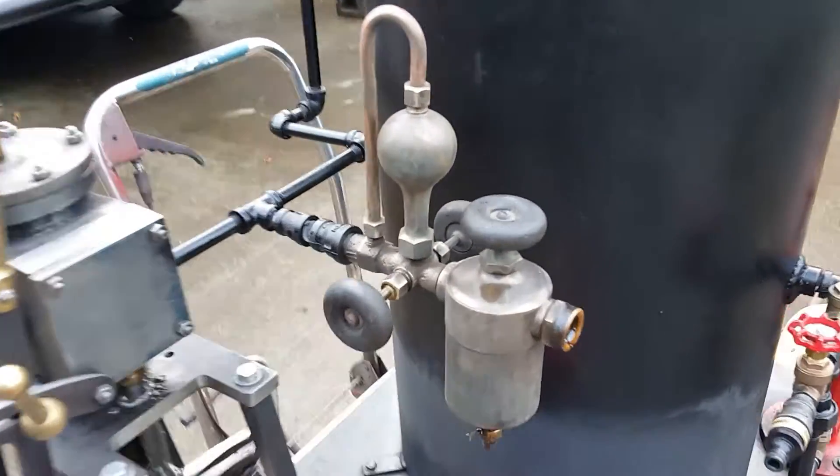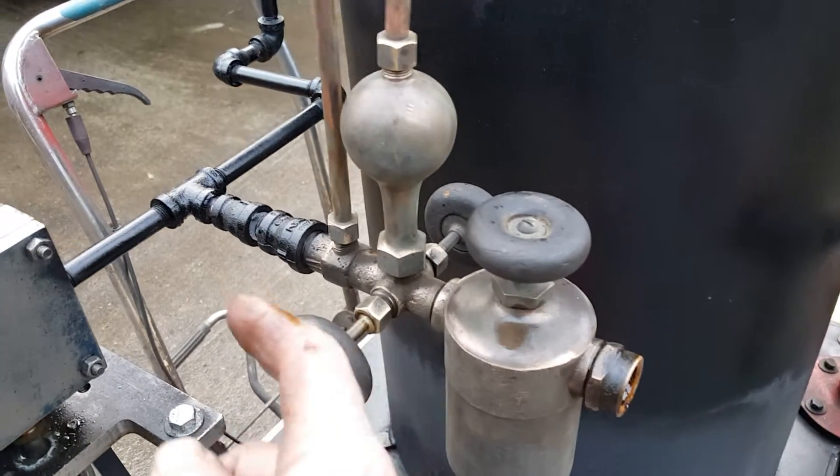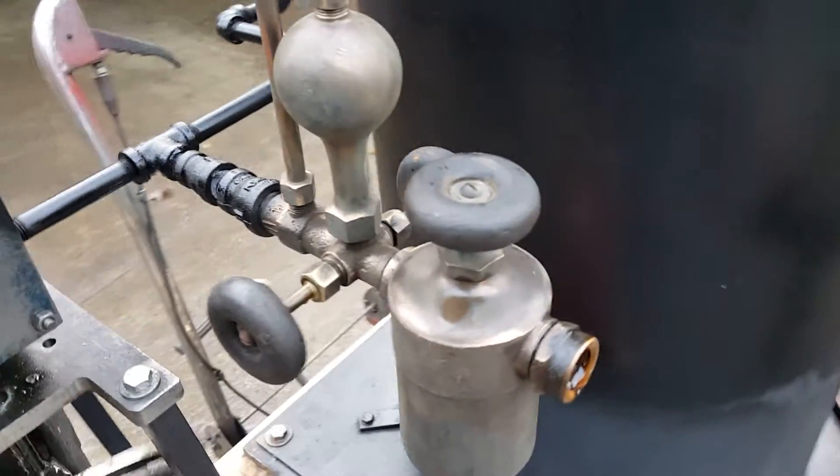It's pretty simple. Steam comes into it, pressurizes the tank, and pushes the oil out into the steam line, and then it goes towards the engine. Just naturally.